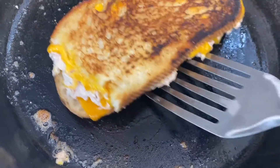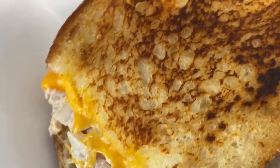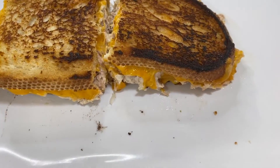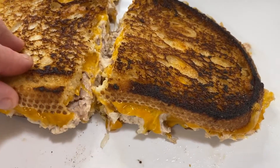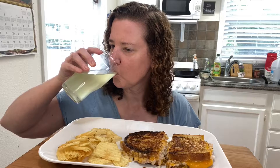It looks perfect. Looks really good and cheesy! Welcome back to my channel — today we have a tuna melt with some chips and an Emergency drink, because I've been a little low energy lately. I haven't made a tuna melt in a while.